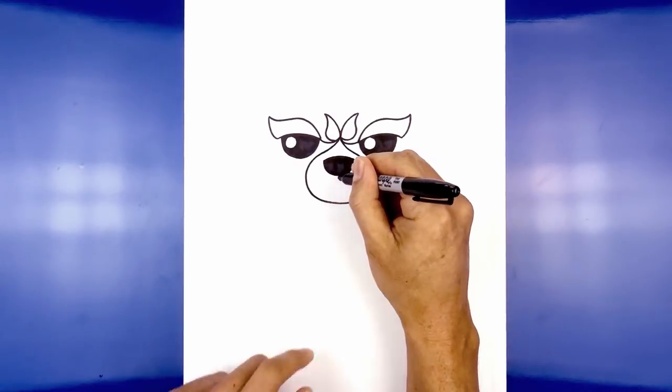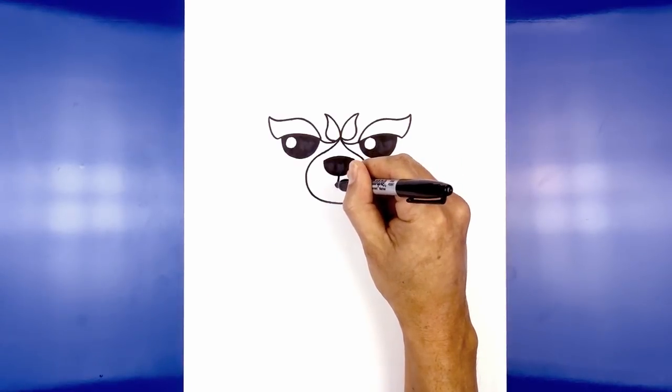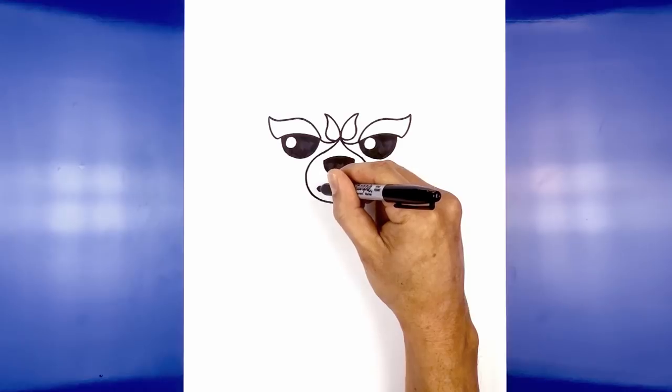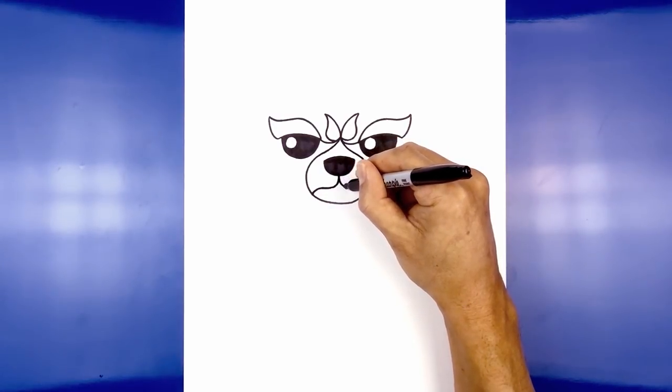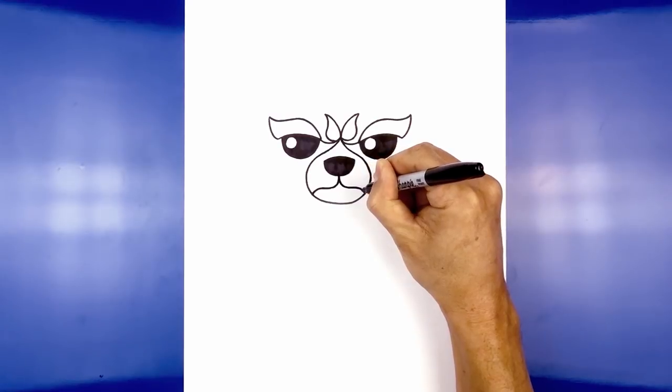Now let's add in the mouth. At the bottom of the nose, right in the center, we're going to curve down and out towards the left, and at the end we're just going to curl this down. Do the same thing on the right — curving down and out, then bend that down on the end.